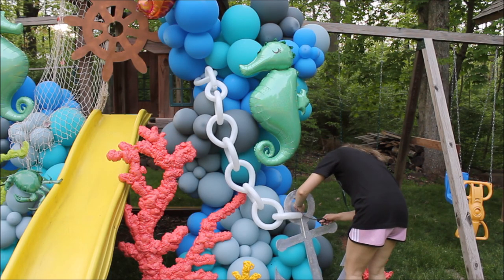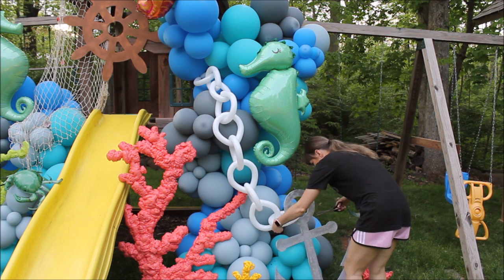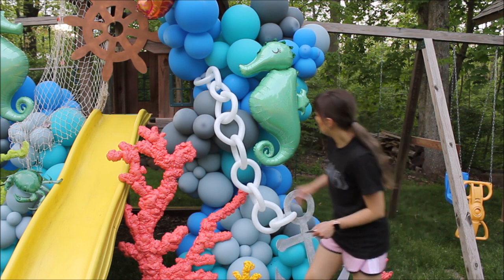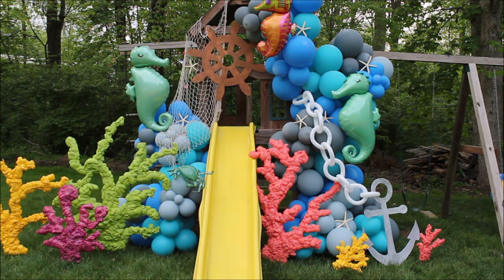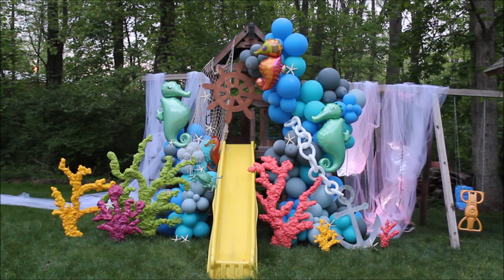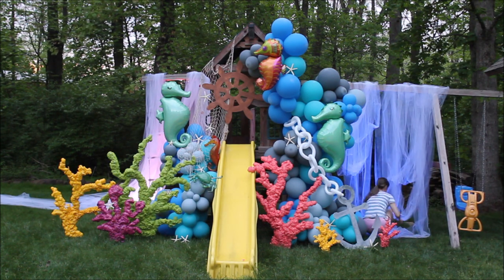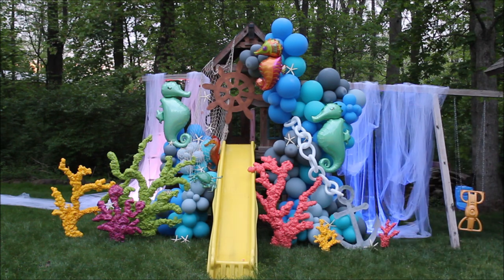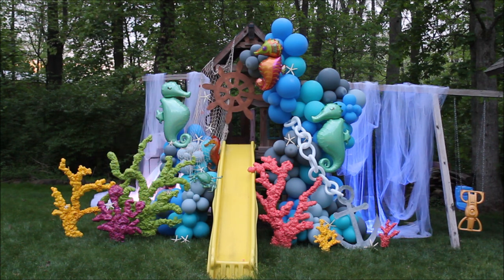I used glue dashes to attach my chain to my balloon garland, and simply put my sea stars on balloons without gluing them. Literally last second I added a tule that I had with me to create a wave effect, and added blue uplighting to give that blue wave look. Moment of truth!